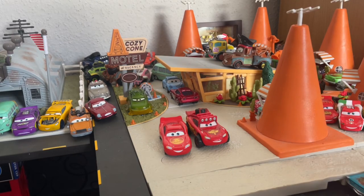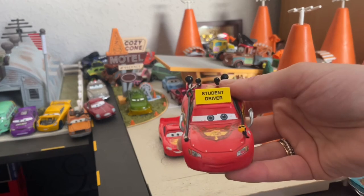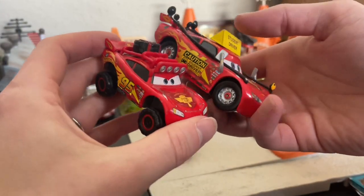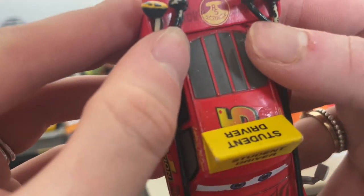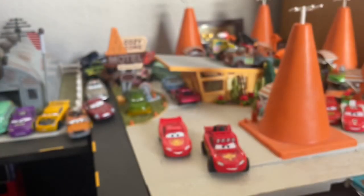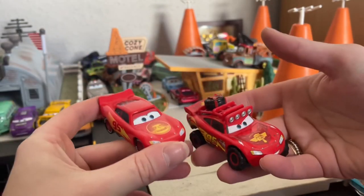We also see this on another car — the Lerner McQueen, which shares the same body as the Radiator Springs 500 and a half — that's the Cars 2 World Grand Prix body McQueen. As you can see, he has it here too, and actually it's 1930 as the founding date of Radiator Springs. I just wanted to point out that you get very similar logos on both of them.